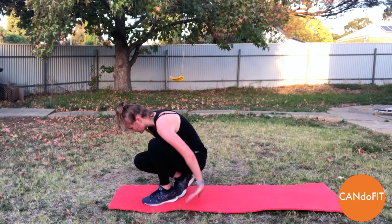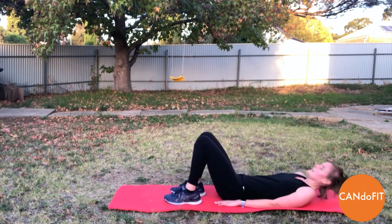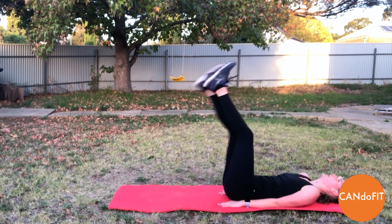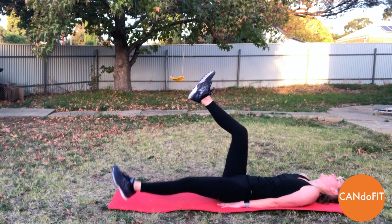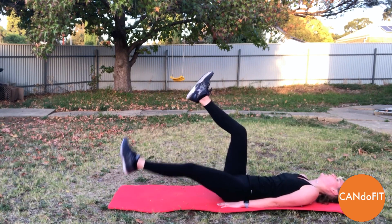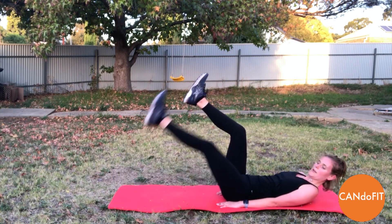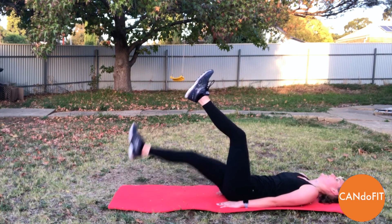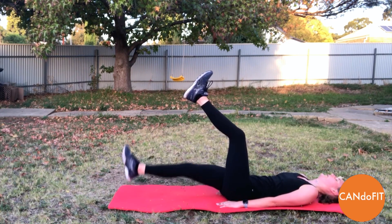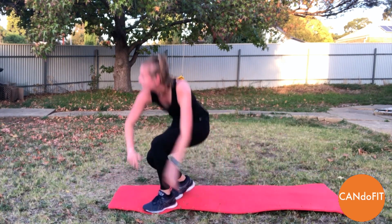Good job. Good news is we've only got one more round of high knees after this. And getting started — single leg lowers. So stopping halfway down if you need — you don't have to lower all the way down. If you feel tension through the back, you're not engaging your core and you are going too low. So really use different levels, and rest.